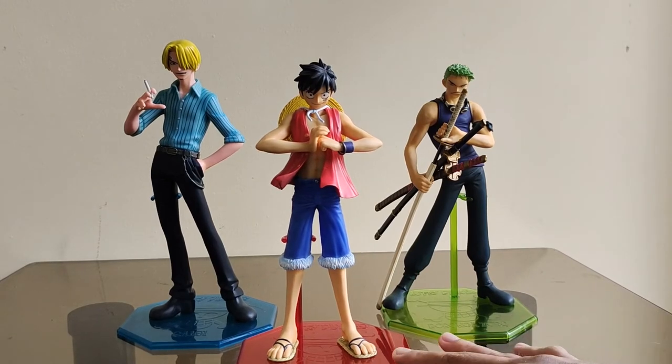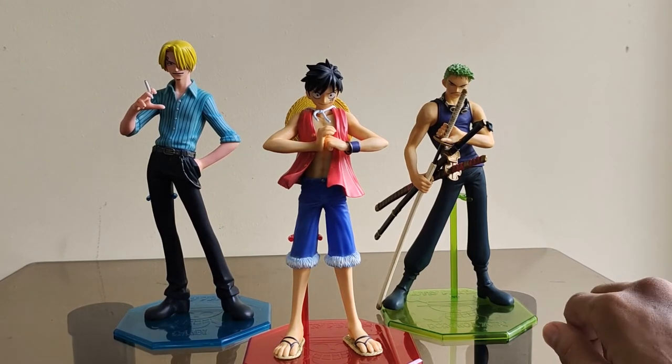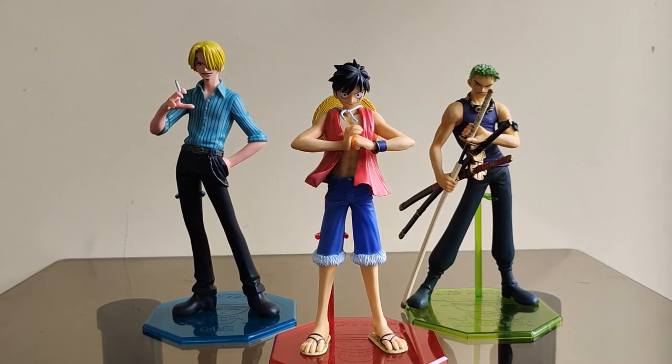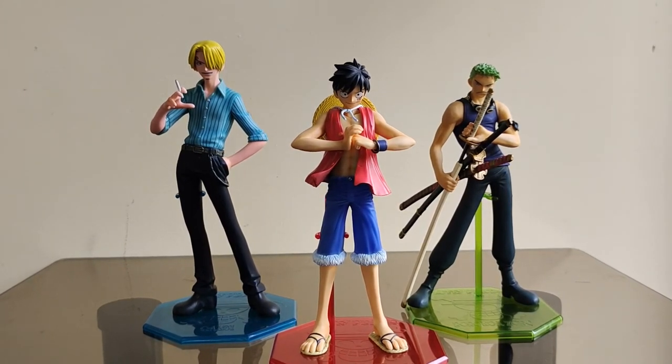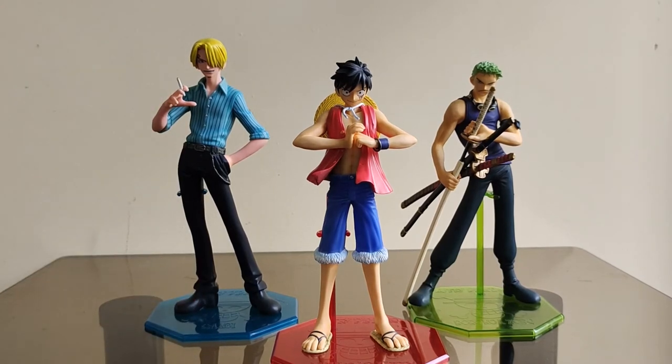Maganda din naman sila sa display. Karamihan ng mga collector ngayon ay hindi na into old toys — mas gusto nila yung mga bago, mga bagong release. Pero ako napapassionate dito, lalong lalo na sa mga old toys. Mas gusto ko yung mga classic details nila. Fetish ko na ata yun kasi gusto ko pa maamoy yung mint nila — yung factory smell na naamoy mo pa.